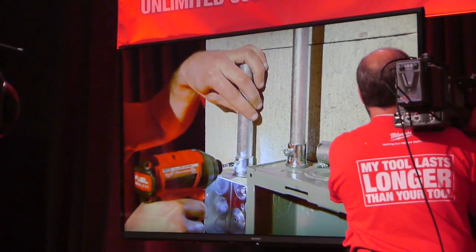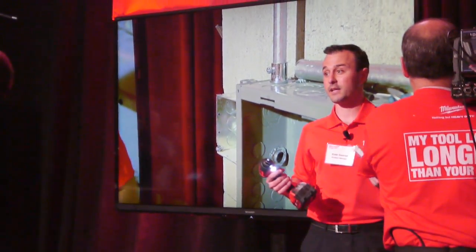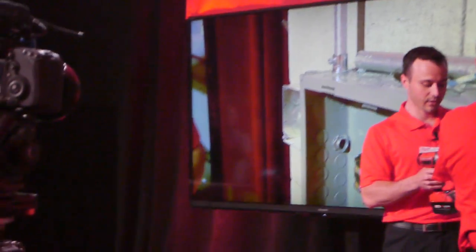I slipped off the material but I also way over-tightened it. If you pull this piece of conduit out you can actually see it's dimpled here — I really overdrove that. A lot of guys use manual screwdrivers, but some users are still using impacts and they're damaging the material and pinching the EMT.